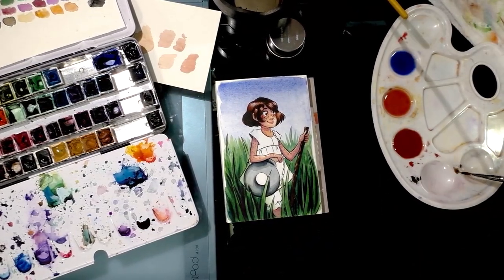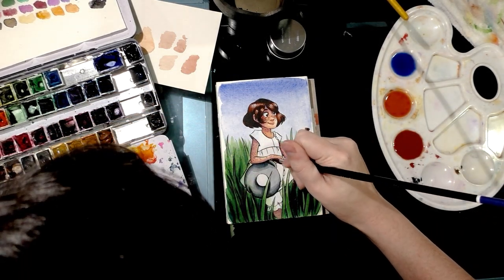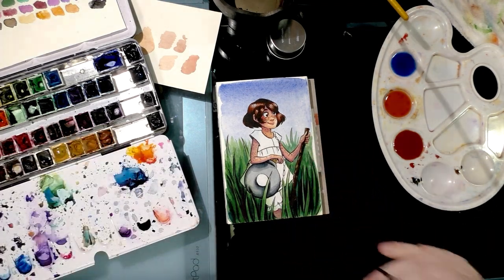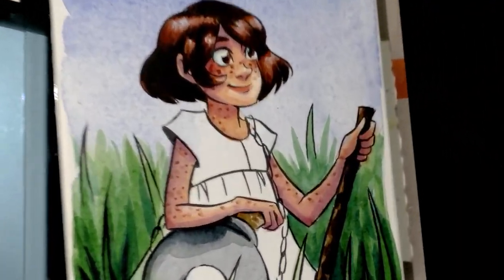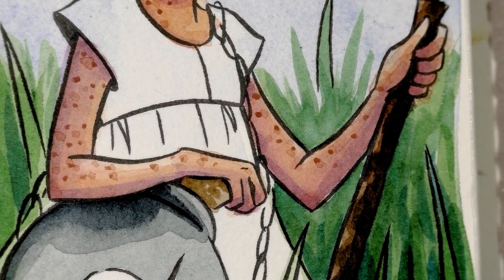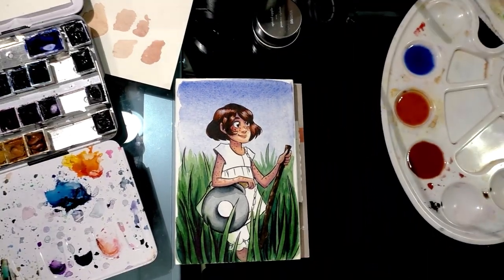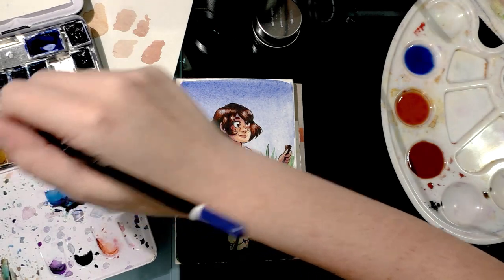Going back to darken the cork a little bit and add that trademark cork pattern — just simple, very short straight brush strokes. I apologize if the back-and-forth zooming is making you feel a bit sick; please leave a comment and let me know and I won't do it in further videos.